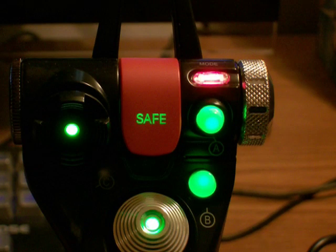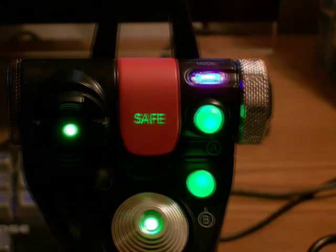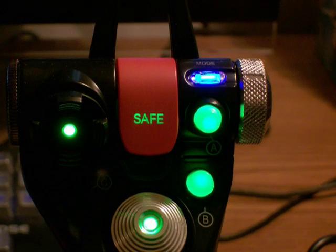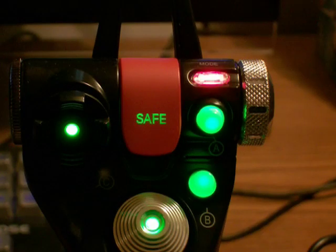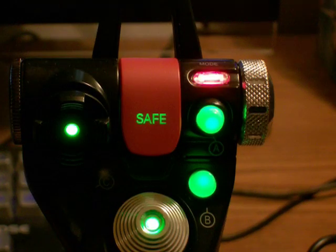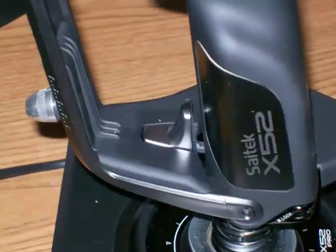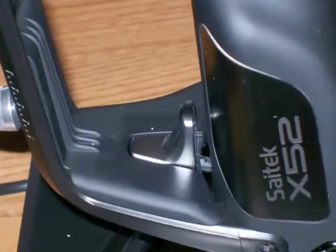Another unique feature is the silver rotating mode switch, which allows the user to switch between three different modes of switch settings. Therefore, each switch on the setup can be assigned to up to three different functions within the simulator. The LED adjacent to the mode switch changes color between red, purple and blue to indicate the current mode, and the mode number is also displayed on the LED screen of the throttle control. The remaining buttons on the flight stick feature a standard index finger switch and a switch for the pinky finger at the base of the stick.